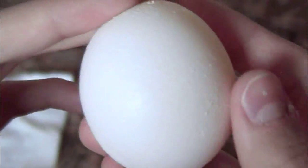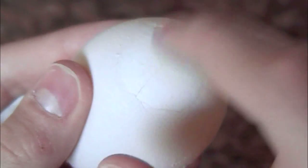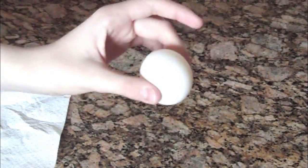A few hours later, as you can see, the shell is beginning to dissolve. 24 hours later, here we have the egg — it's really cool, it's kind of bouncy, but it did not dissolve completely because of only 24 hours; as you can see, some parts are still there. I would let it sit for 48 hours, that would probably be better.